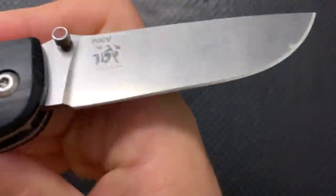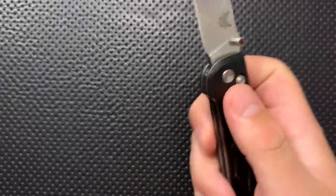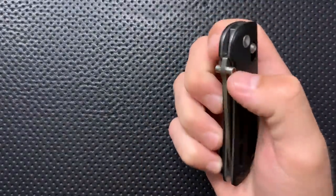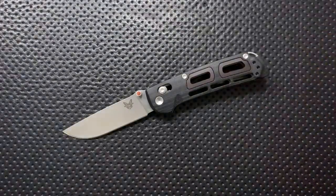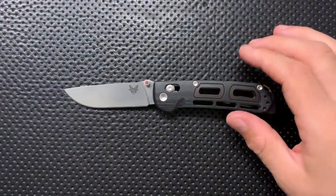This is a Nakamura design. Nakamura has done a bunch of different blade designs for Benchmade and is a well-known designer. I already told you the story of how I figured out I wanted to look at this guy. So let's go ahead and jump into the good, the great, the bad, and the ugly of this very interesting little knife.